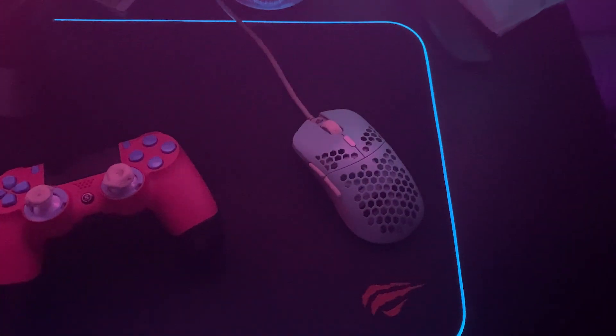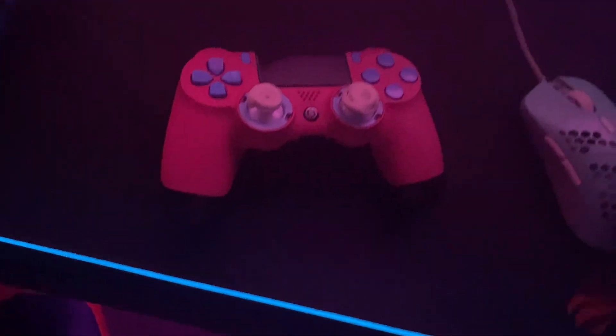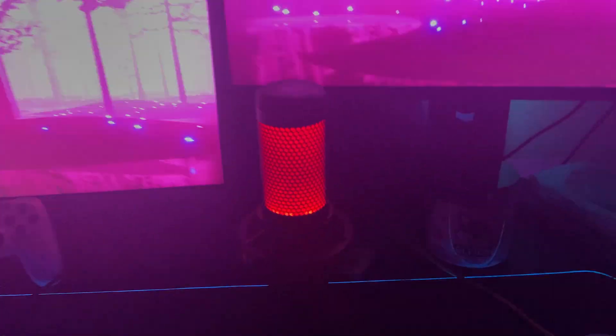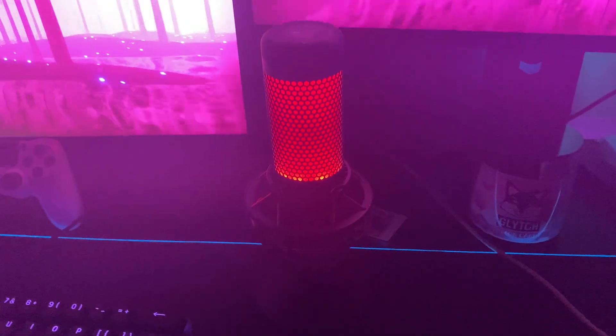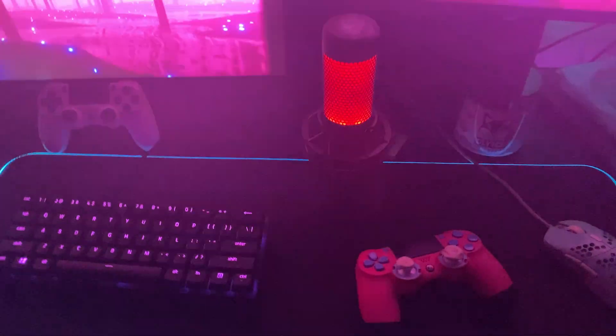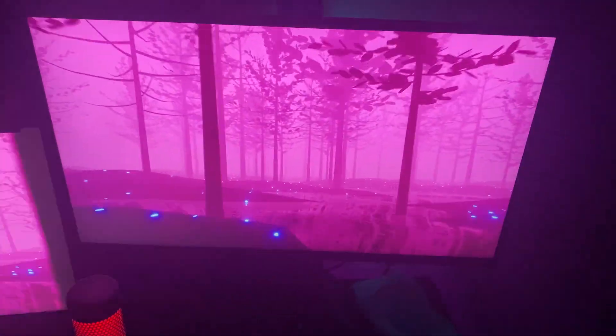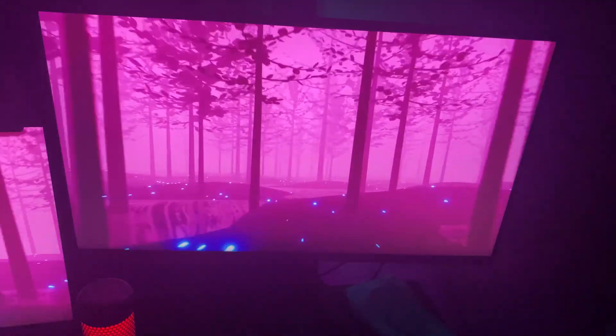My mouse is a G Wolves Haiti mouse. My main controller is my PS4 Pro Scuff controller — very nice, very grippy, I definitely recommend it. My mic is the HyperX Quadcast — one of the cleanest mics out right now, that's a definite recommend. My main monitor is a 240Hz Alienware monitor, very responsive — definitely a big recommendation.